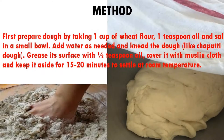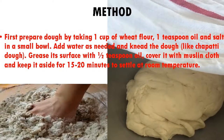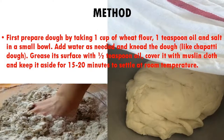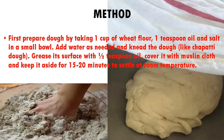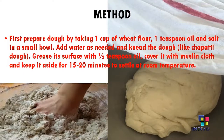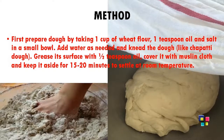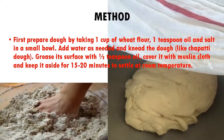Let's begin with the method. First, prepare the dough by taking 1 cup of wheat flour, 1 teaspoon oil, and salt in a small bowl. Add water as needed and knead the dough like you do for chapati dough. Then grease the surface with half a teaspoon of oil, cover it with a muslin cloth, and keep it aside for 15 to 20 minutes to settle at room temperature.